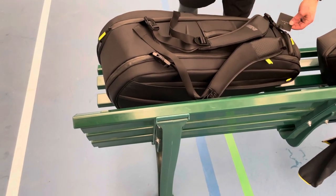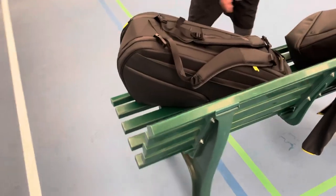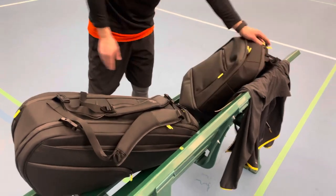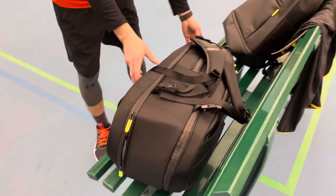Hello, this is the Vessel Baseline tennis bag that comes in a couple of colors, and this is the backpack. I'm going to do a quick review — this is totally unrehearsed. I just want you to see what this bag can do.